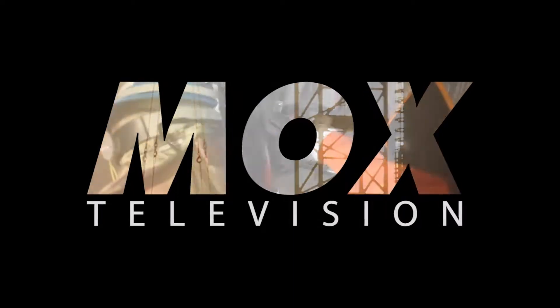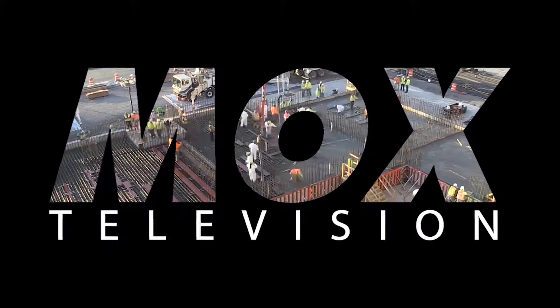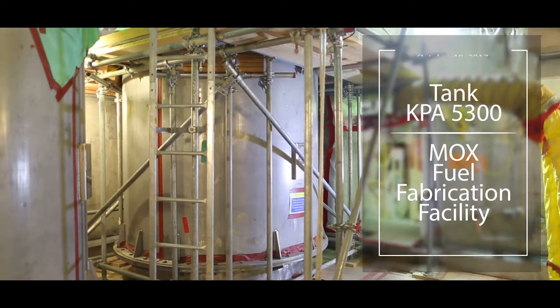My name is Vernon Jennings. I am the Field Support Engineer for MCNA, Material Control and Accounting. This is MOCS TV. The topic for today is Tank Calibration.